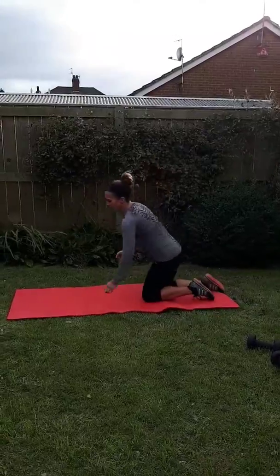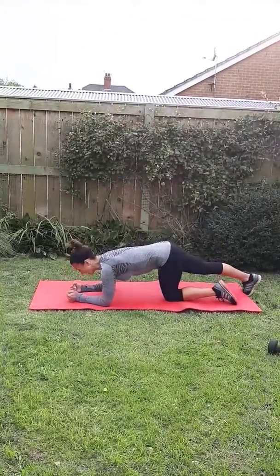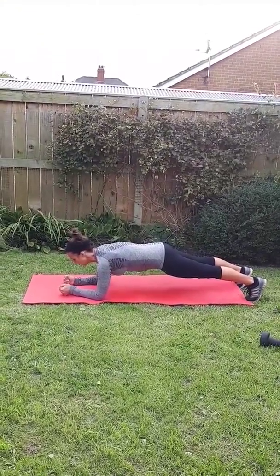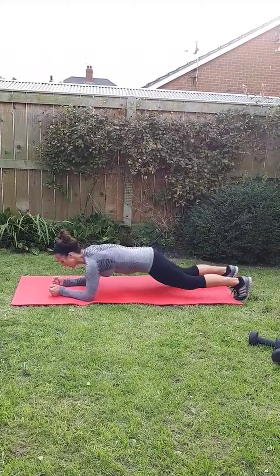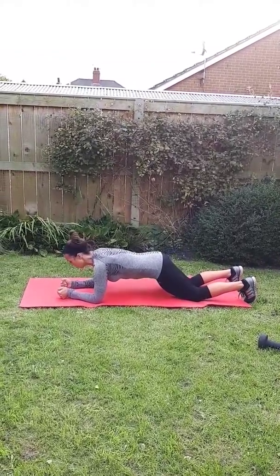Next exercise is plank. Elbows are under your shoulders, on your toes or on your knees. Just hold it in this position. Keep your abs pulled in tight, keep your body nice and strong, and again your neck straight. If you feel it in your lower back, just drop your knees down. Don't stick your bum up in the air.